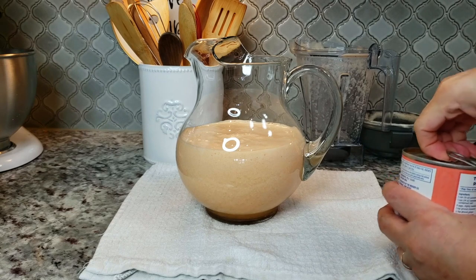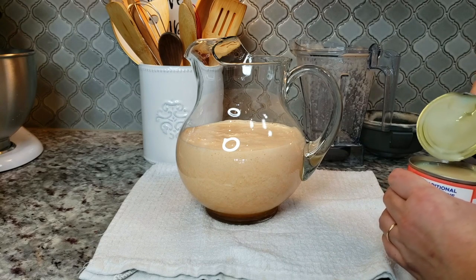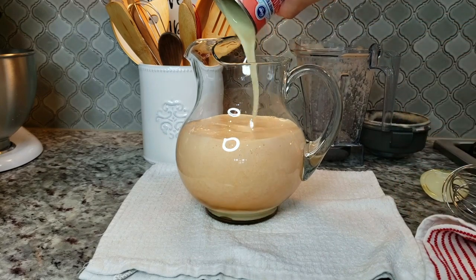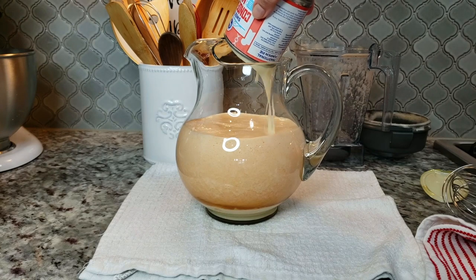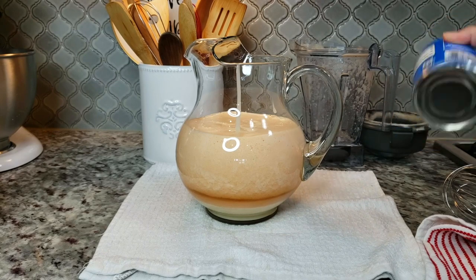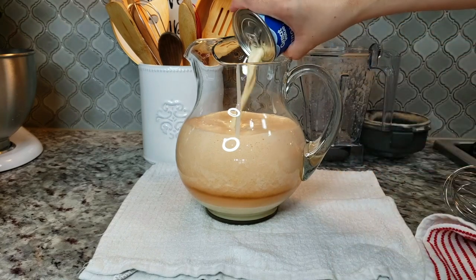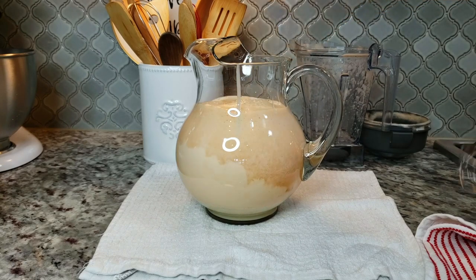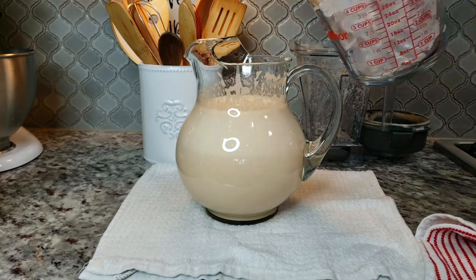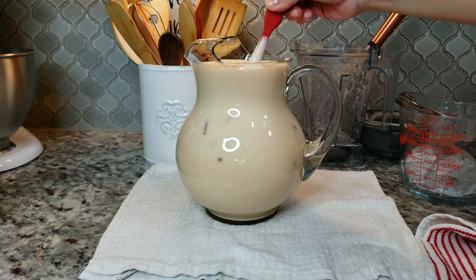Now I'm going to add sweetened condensed milk to taste. You could use the entire can, which I'm pretty much going to do, but if that's just too much sugar for you, scale back. Now I'm going to add my evaporated milk — give the can a shake. You could also use whole milk. Very versatile — use what you have. Now let's give it a stir, add some ice, give it one final mix, and this is ready to serve.